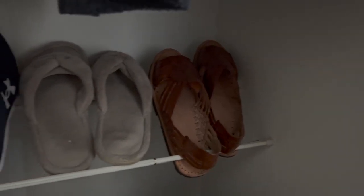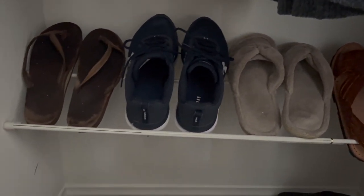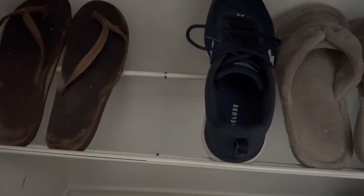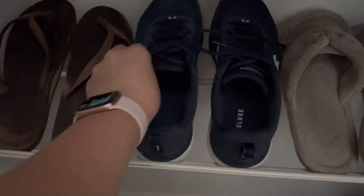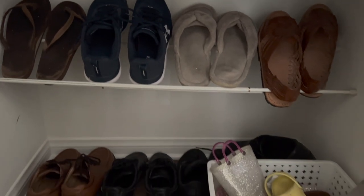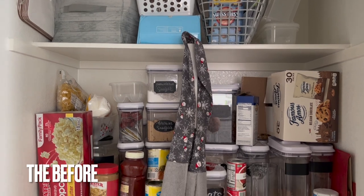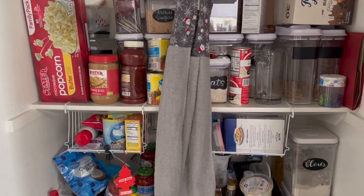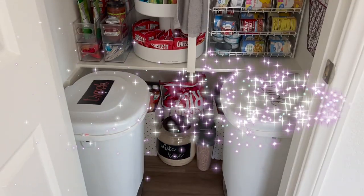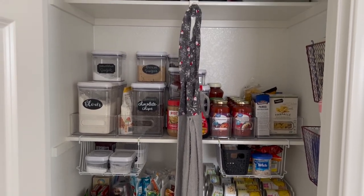In our hall coat closet, I have these little spring rods that are meant for towels, but I put two at the base to hold the heel of shoes and then one to hold the front of the shoe, and just kind of created my own little shoe rack — that really works for us. And recently in a video I shared how I redid our pantry. It was originally a hot mess and I made it into something much more aesthetically pleasing, and I'm really happy with the final result.